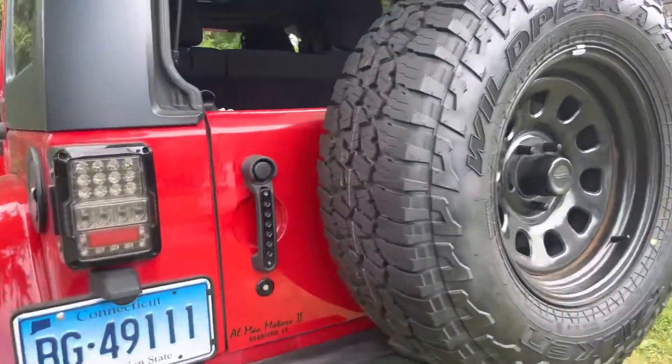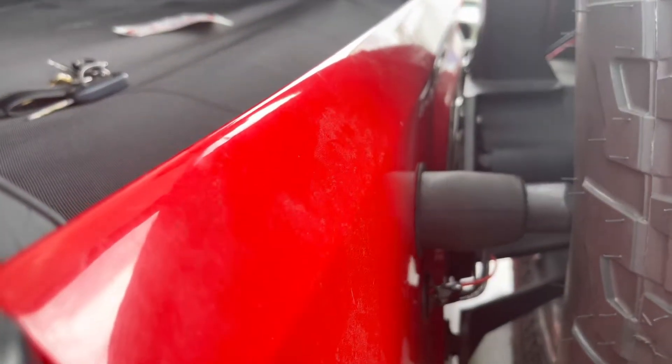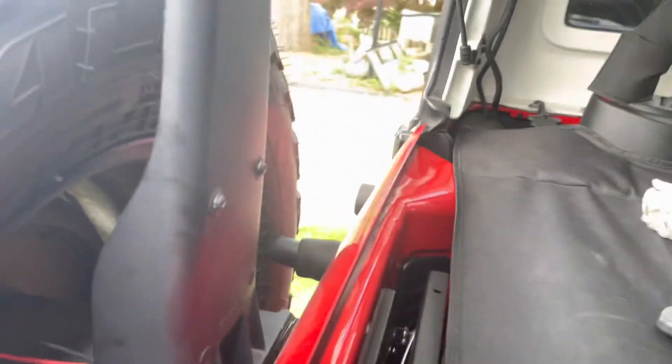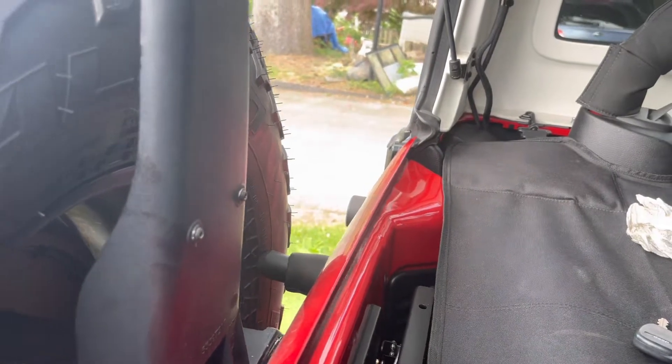Alright, mount that back and see how it fits. Spare tire's back on. See it now — there we go. Nice bump space right there. Perfect. Other side — you can see right there. They're extended on both sides. And now a lot more stable.